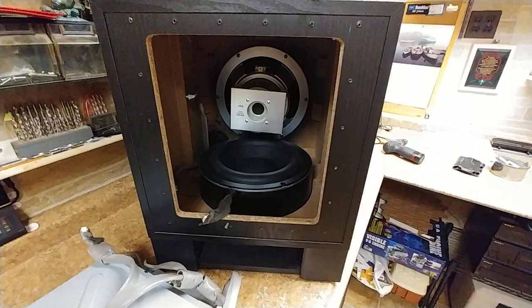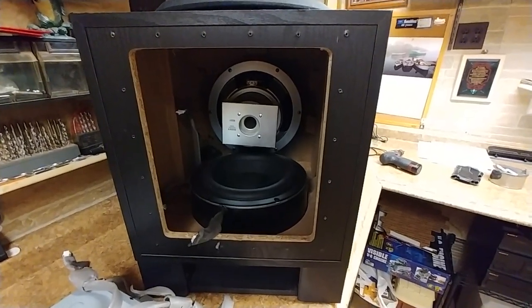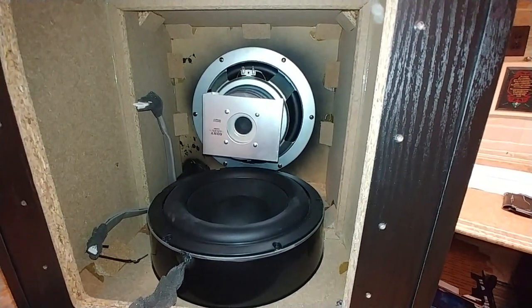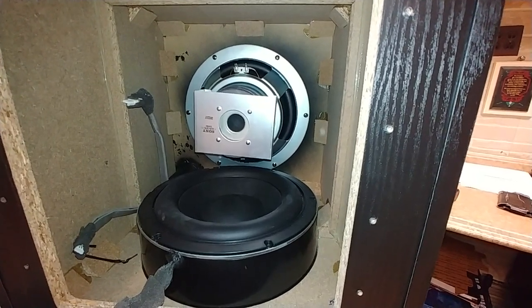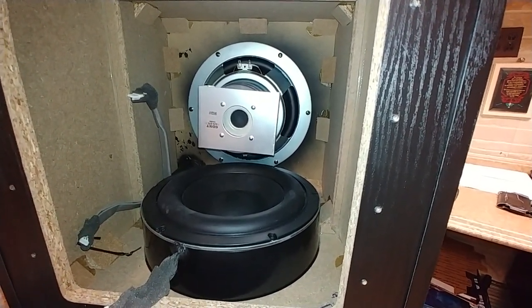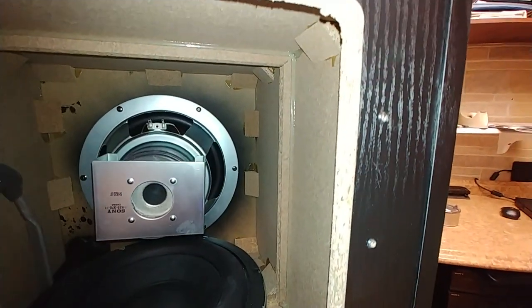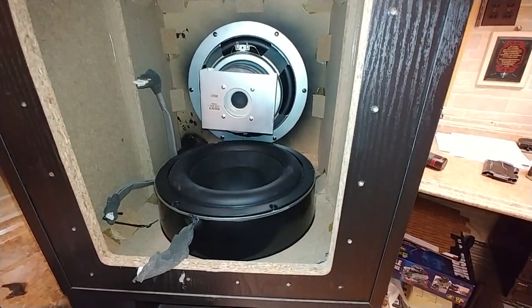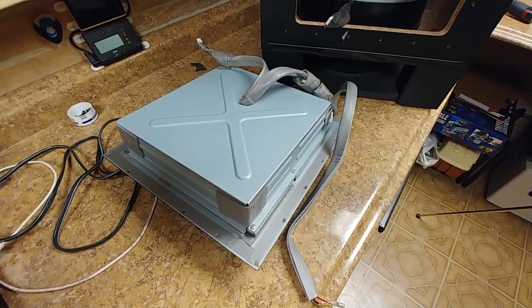I've already taken the liberty to take the amplifier power supply off the back of the subwoofer cabinet. Inside you can see there are two 10-inch drivers, and they're probably in phase with each other because of the directions they're both pushing. This thing's got to have a lot of power to it and probably sounds really good. The only thing is the construction is particle board, which is a common thing with speaker cabinets nowadays unless you go really high end. Here is the amplifier power supply, and the wires going to your drivers and the on/off switch.